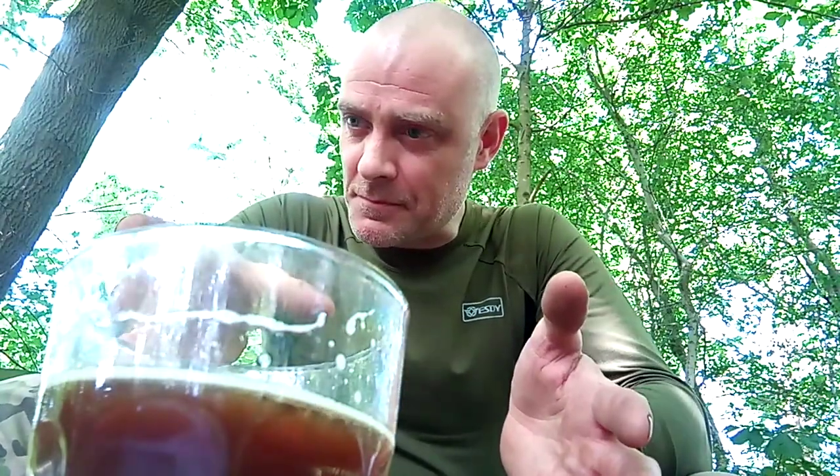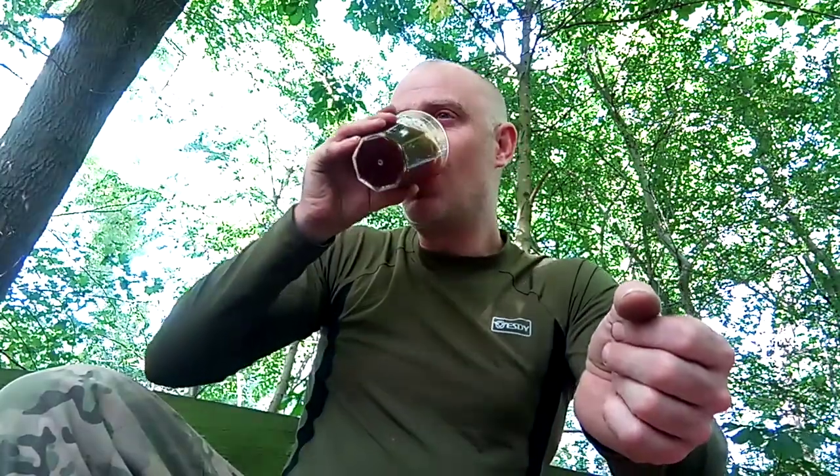I've actually watched a few reviews of this beer and people have really slated it. I have to say, the jam doughnut is definitely still there from Pump Up the Jam. It is very sweet, disguising that 11 percent.